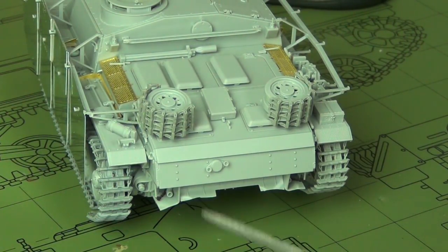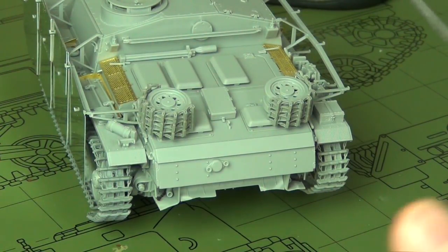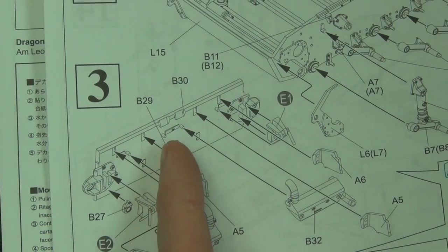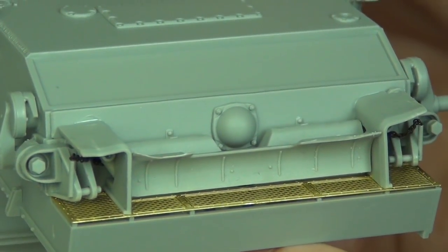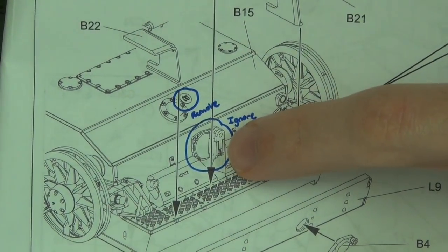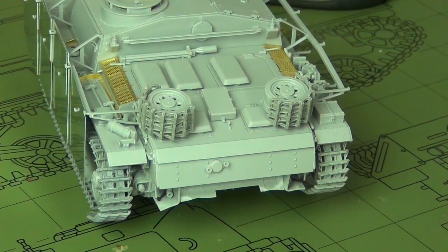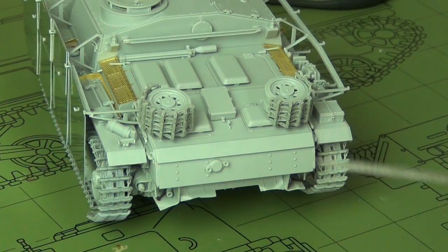After the front hull, work on the rear hull — follow the instructions completely to the letter here. Be careful because Dragon shows more parts than should be there in the following steps. It shows you putting on part B29, which is a hemispherical cover for the engine access points — that's correct, do that. But then in the next step they show a trailer hitch attached to it, which is an error. That part should not be on the trailer hitch, so just leave part B29 on the rear of the hull.